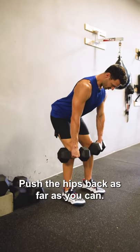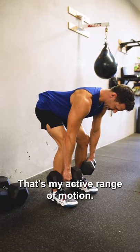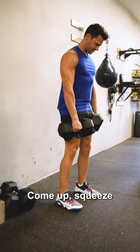Push the hips back as far as you can. Abs tight. Feel the hamstrings on, glutes on. I can't go any lower — that's my active range of motion. Come up. Squeeze through the glutes.